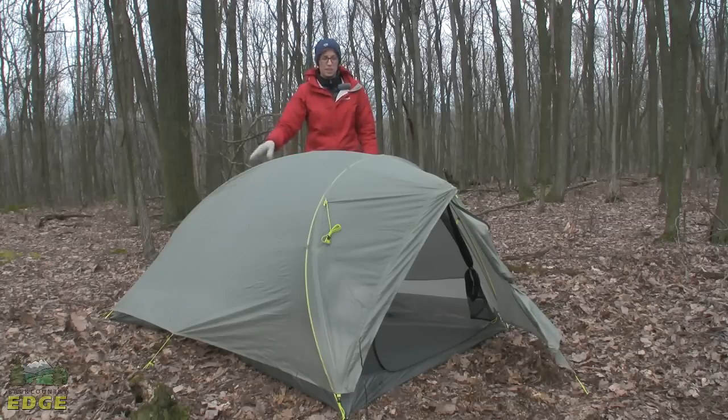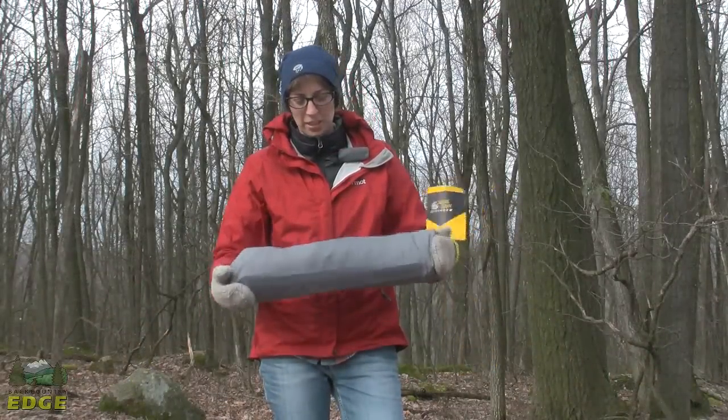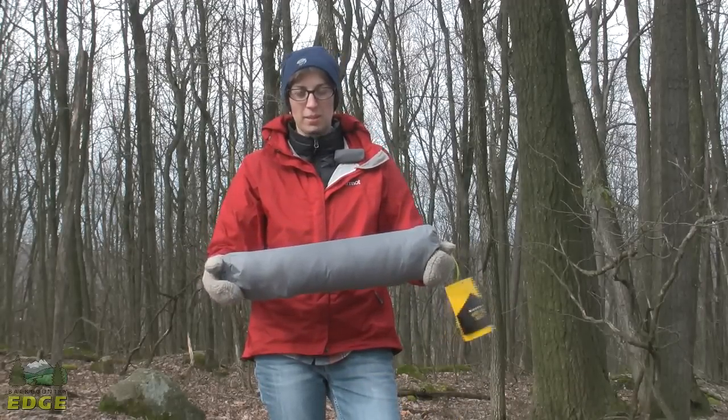If you purchase a footprint, this tent does have a lightweight pitch setup, which means you can leave the tent body at home and just pitch the poles with the fly and the footprint for an even lighter weight option. The Super Mega UL2 does come with a stuff sack — I just wanted to give you a look at how small and compact this tent packs up.